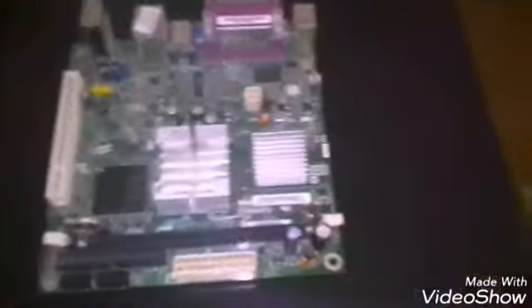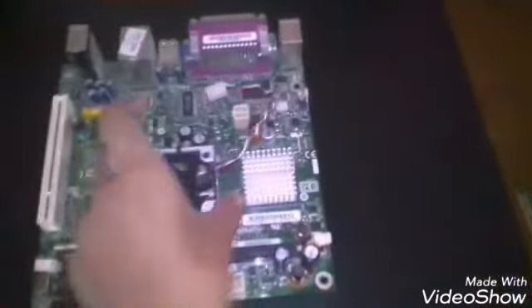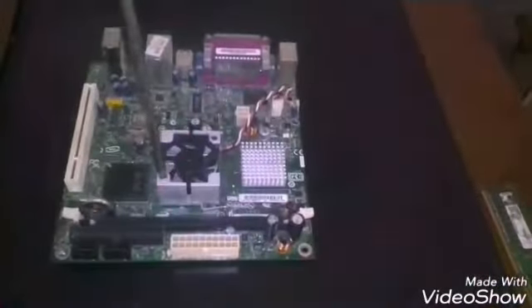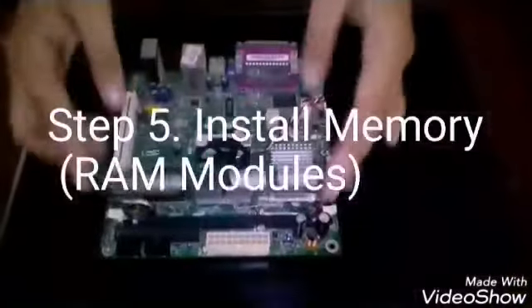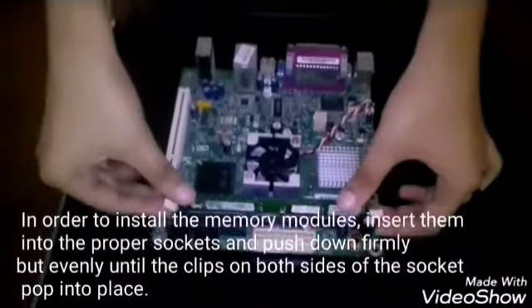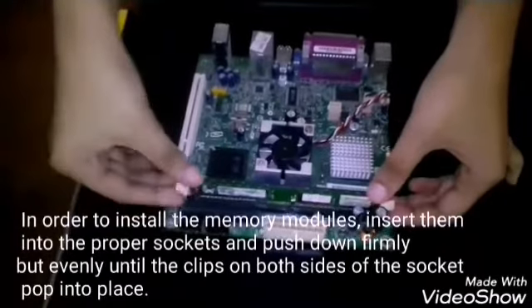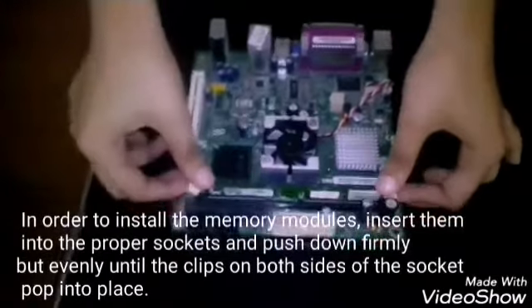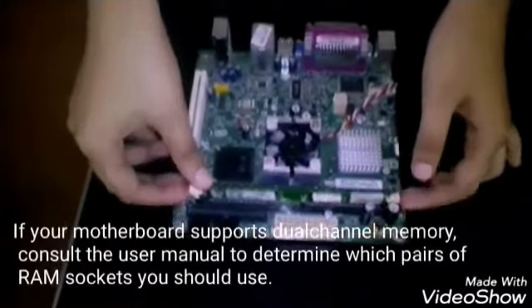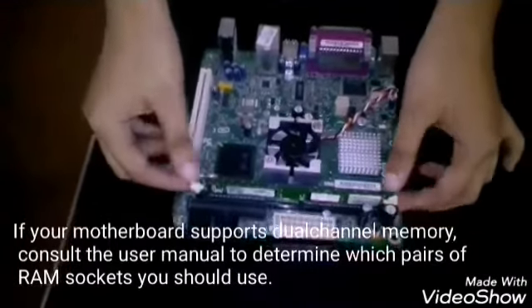Step 4: Install the CPU heat sink. Step 5: Install the memory ROM. In order to install the memory modules, insert them into the proper socket and push down firmly but evenly until the clips on both sides of the socket pop into place. If your motherboard supports dual-channel memory, consult the user manual to determine which pairs of ROM sockets you should use.